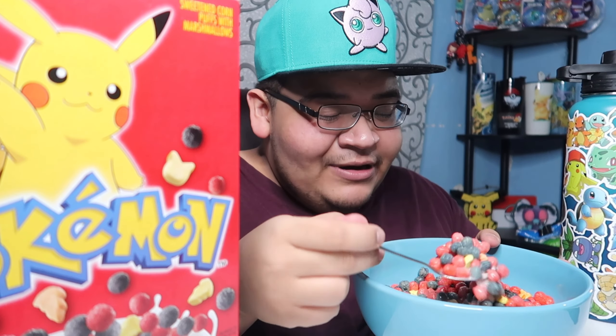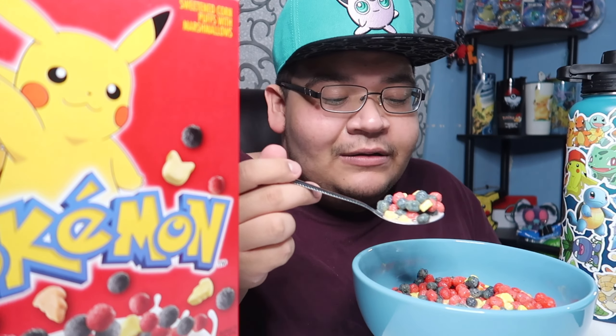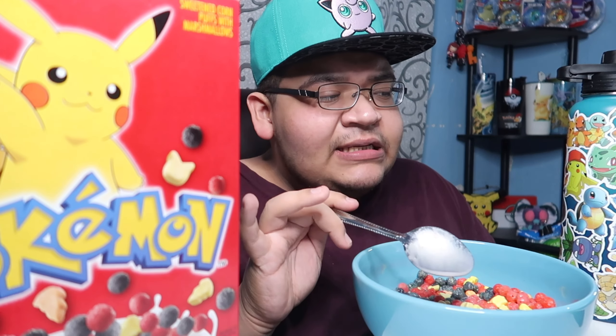I wasn't crying but I was kind of upset like 'oh my god.' Anyway, let's try this. I want to get some with everything — let's see mushrooms. It's my fault because it took me forever to do the setup. I've been wanting to do a mukbang, so why not do a Pokemon mukbang as my first?